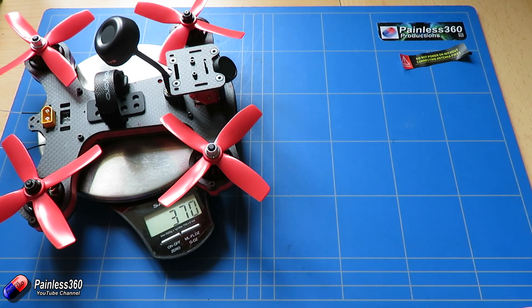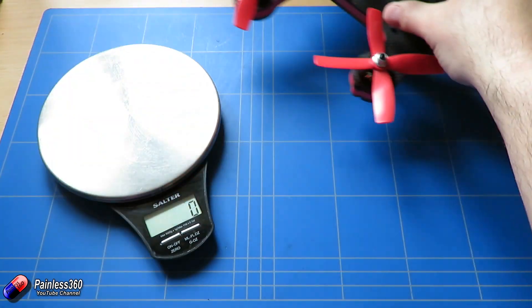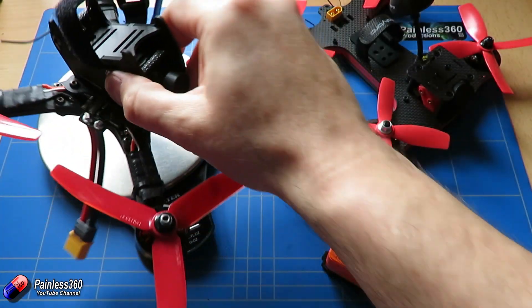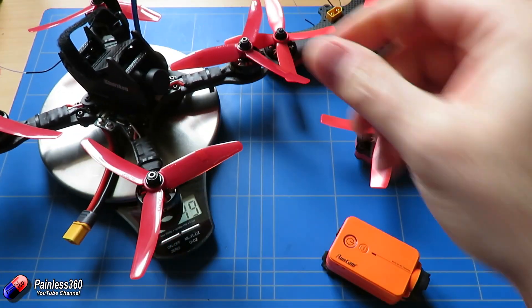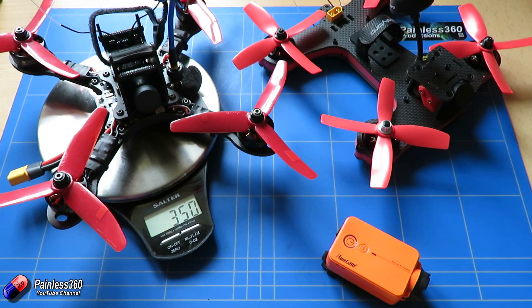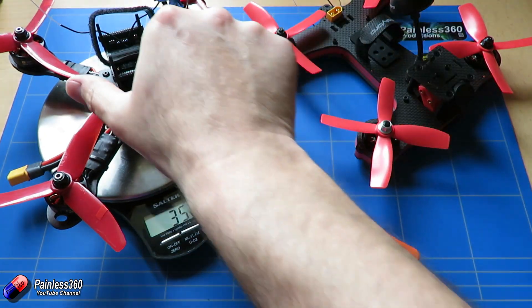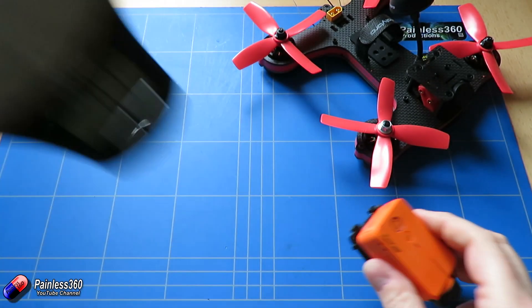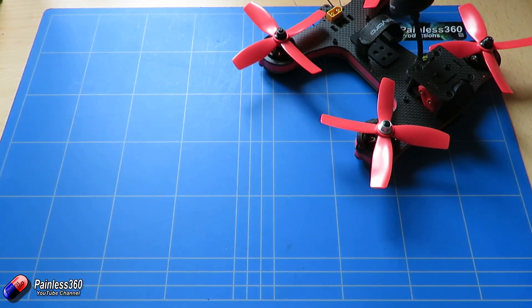Popping it on the scales, it's about 370 grams before we add anything else. As an example, let me just get the Shuriken X1 — take the camera off it — and that's about 350 grams. So this guy, even though it's only a 180 class, is actually about 20 grams heavier.